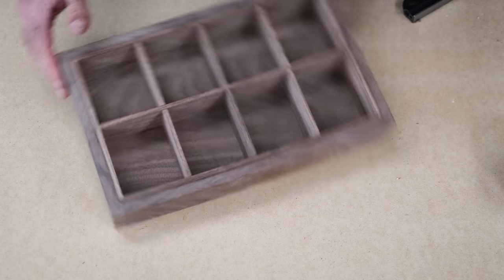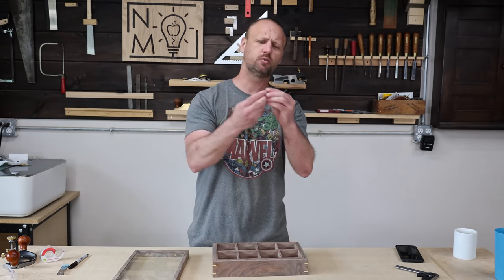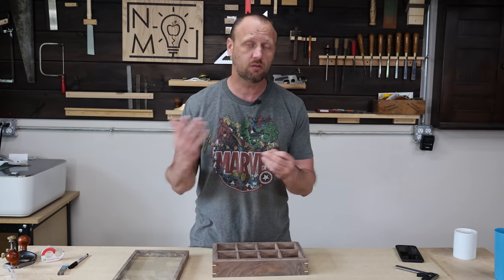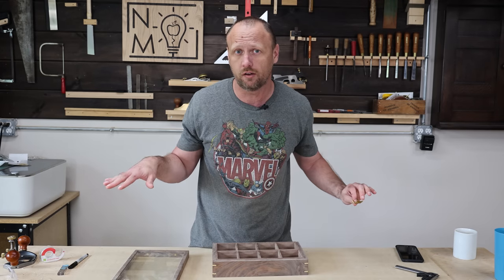The liner looks great. Now I need to put some hinges — I've got these sweet Brusso hinges and they look beautiful. So I've got to grab my chisels, grab a mallet, and cut out the mortises for those. I do have a video on how to install hinges where I go over all the details.